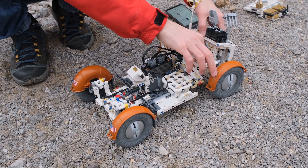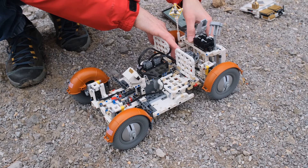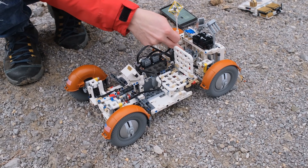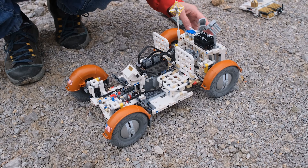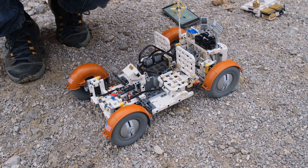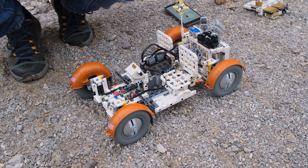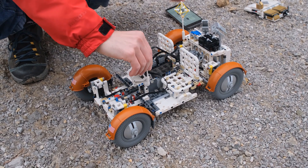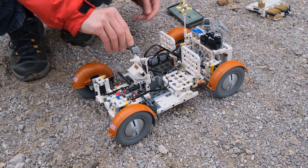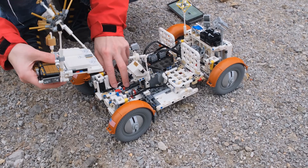First we have the tooling in the back — the only thing I have to be careful about is the cables so they don't get in the way. In the back we have the rock sample container, the gravitometer, and all kinds of small and interesting tooling for rock collection and things like that. Here in the front we have the antenna and navigation with a chart.